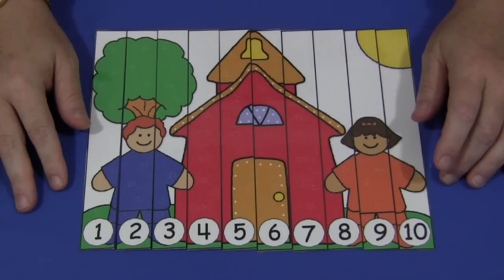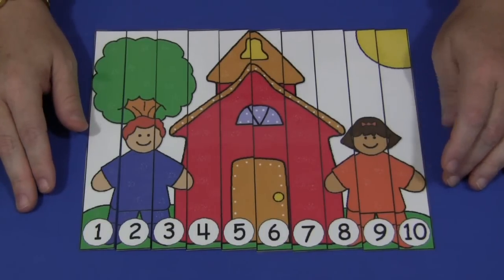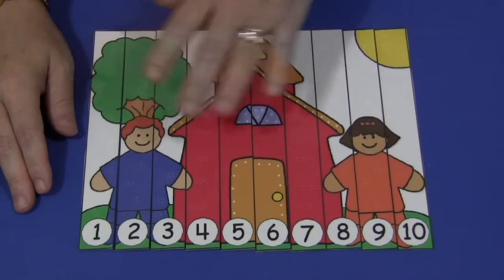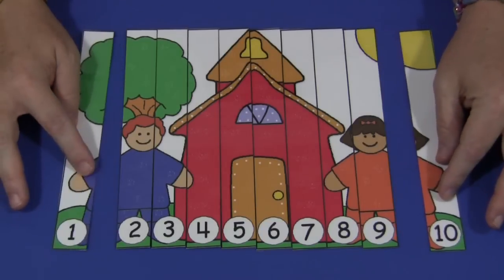Underneath the video section, you would print it out on cardstock paper, laminate it, and then cut it along the lines on the puzzle where you would cut. You would need to make 10 individual strips for the puzzle.